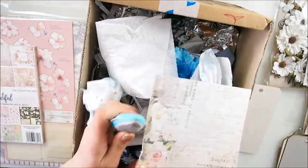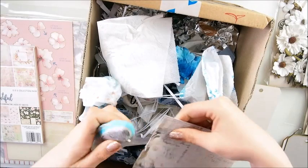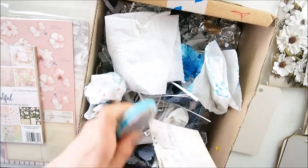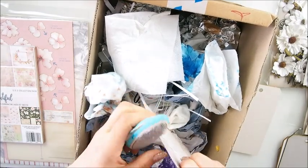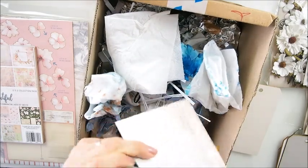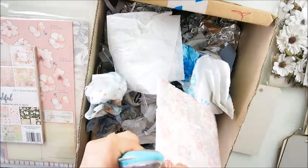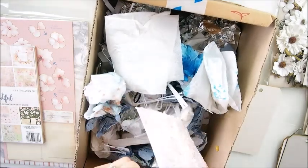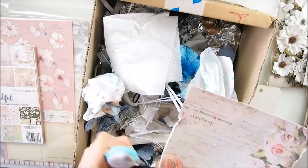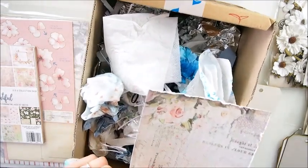I'm grabbing my distressing tool - this one is from Prima, it's a very old tool, I think it's discontinued - but if you search for distressing tools for scrapbooking you'll find some. You can also use scissors simply as that - scissors would work as well, maybe slightly different or harder to hold, but it's not a necessity. It's a good investment, but if you're starting your crafting journey you can seriously use scissors.